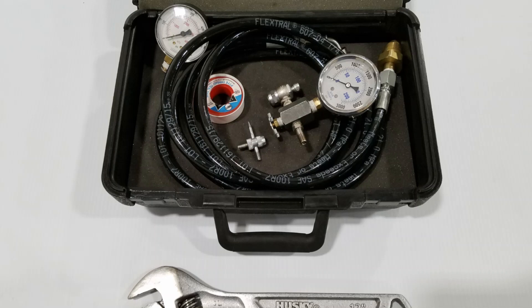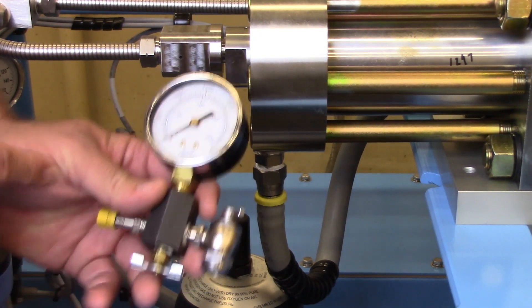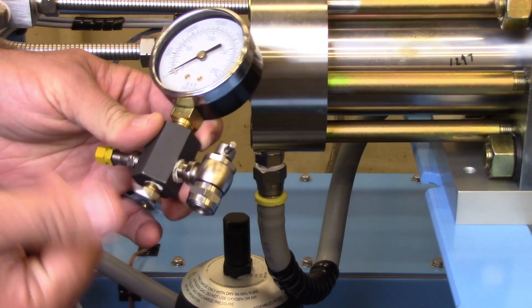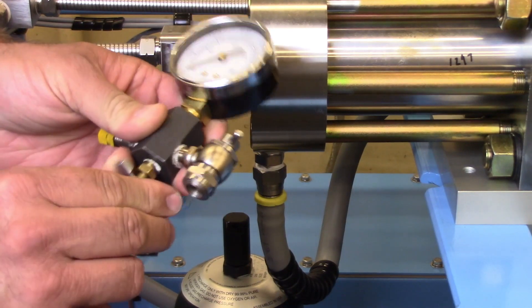Tools needed are the accumulator charging kit part number 28599 and an adjustable wrench. The charging kit includes a 3,000 psi (200 bar) high pressure gauge and a 600 psi (40 bar) low pressure gauge. Depending on the accumulator to be checked, select the proper gauge.